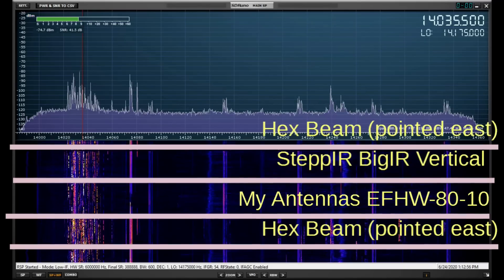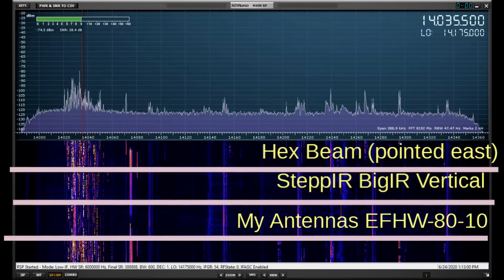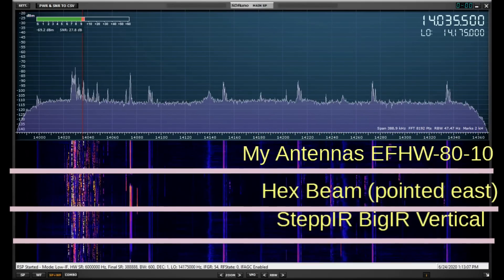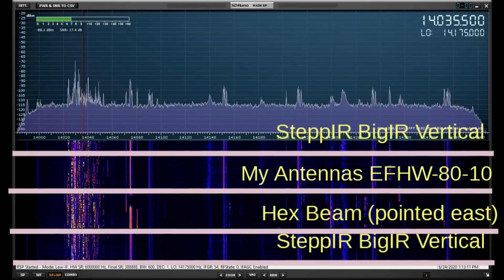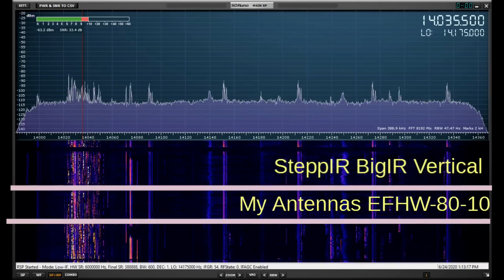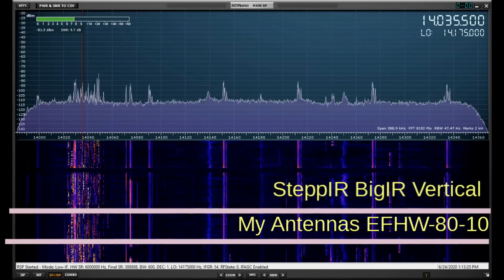The hex beam is pointed to the east, by the way, so I'm picking up the east coast. Here is the antenna under test, which is picking up FT8 just fine. And then we have the Step IR big IR right here, with a signal about the same. So I'm going to say that the MyAntennas and the Step IR pick up about the same here.